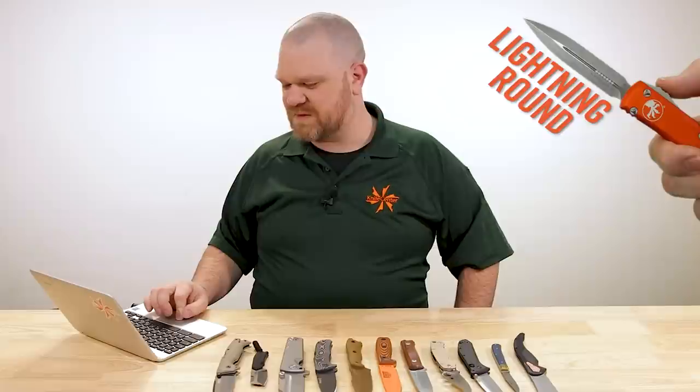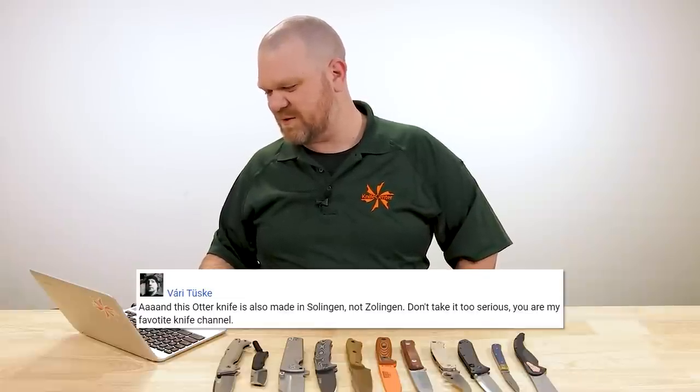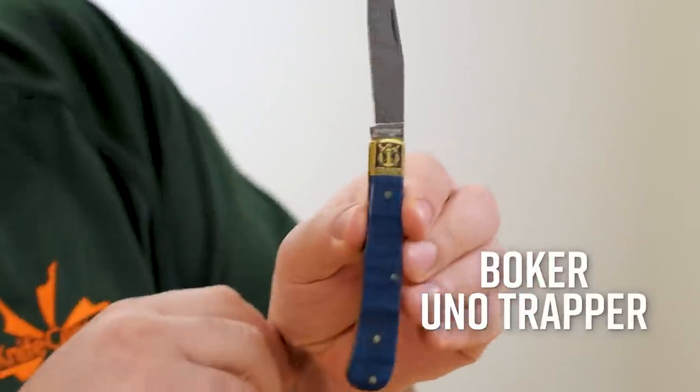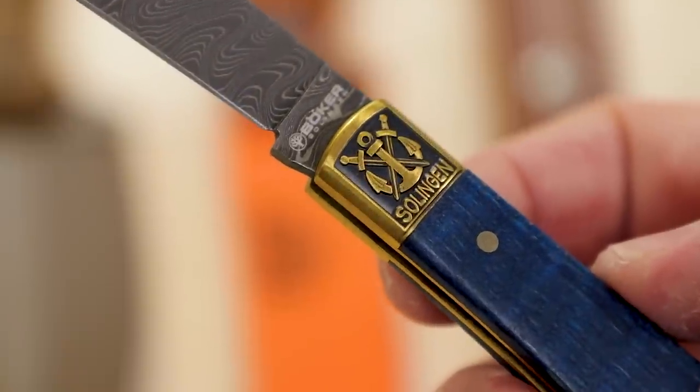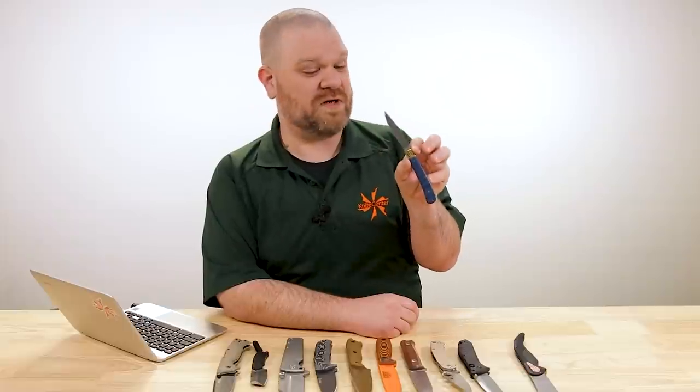Now the lightning round. Varituska notes that an Otter knife featured in a video is also made in Solingen, not Zolingen — but says don't take it too serious, you're my favorite knife channel. This was about how I pronounced S-O-L-I-N-G-E-N on the Boker Trapper. Looking up the pronunciation online, the top result is a very English pronunciation: Solingen. But I learned to pronounce this word with the Z sound — Zolingen — from our friends at Boker Germany. Zolingen is the best approximation I can do as a dirty American. Really cool knife, one of my favorites they've done in recent years.